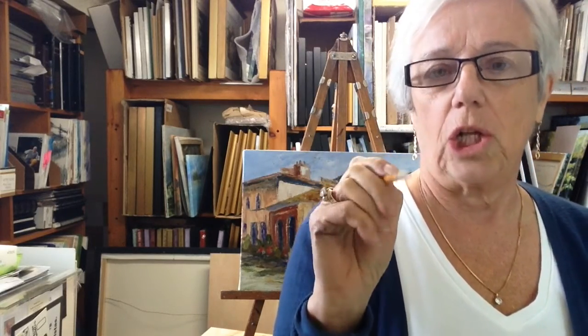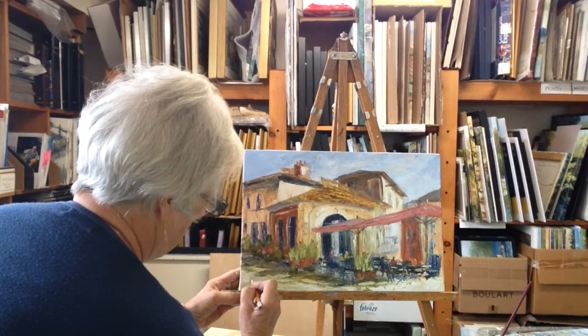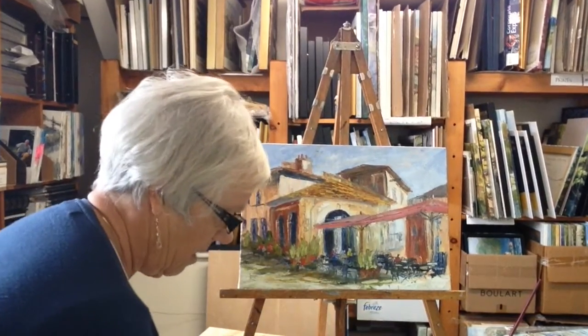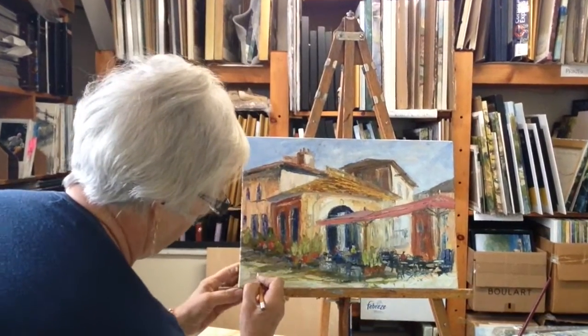The easiest way I have found is I take a pencil that's got a reasonably dull sharpening to it and I print my name into the corner of the wet paint. Take the paint off when you get too much on the lead.